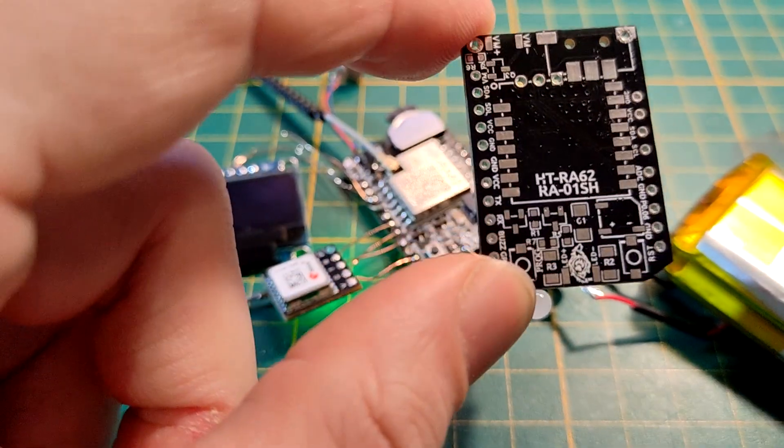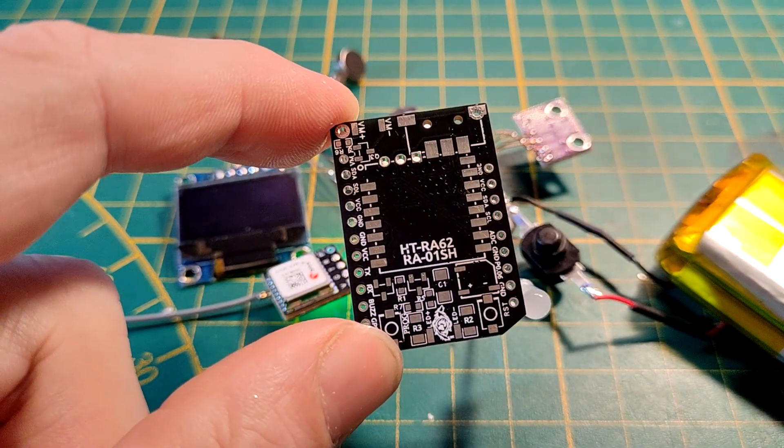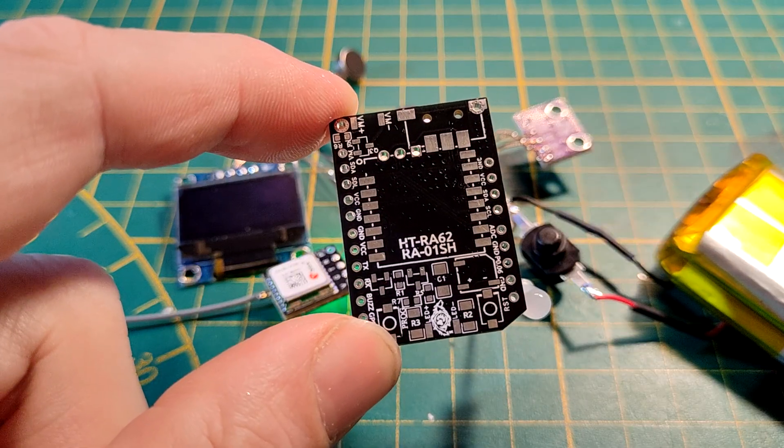Of course when the Pro Micro is on here my beautiful logo will be covered, but don't worry — there's a small one down here too.